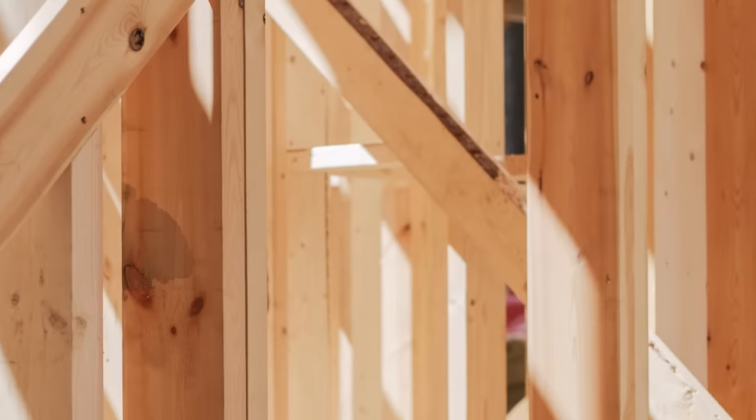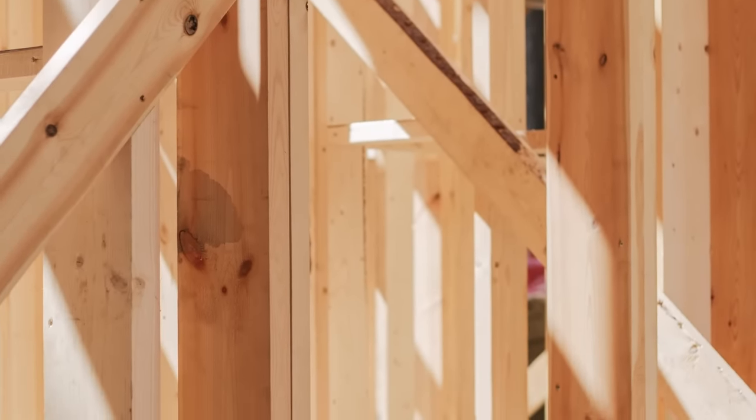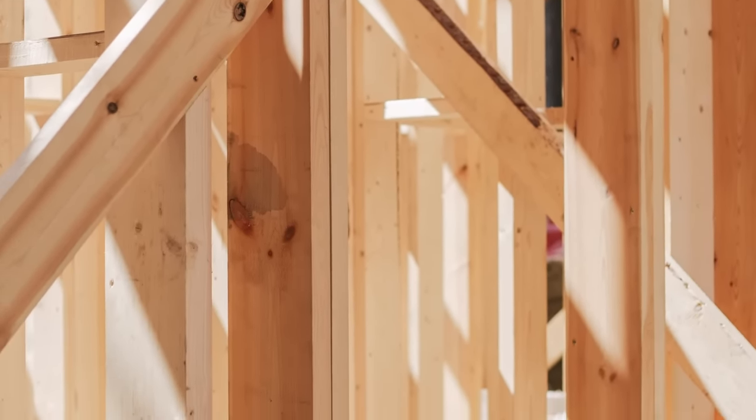Now let me talk about conventional construction as we know it today — sometimes it's called stick building — where walls are built with two-by-four or two-by-six studs, and there's plywood on the floor. It's all nominally sized lumber that's small, connected with nails.